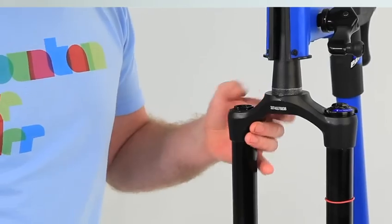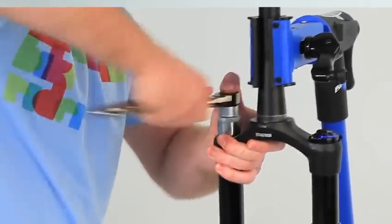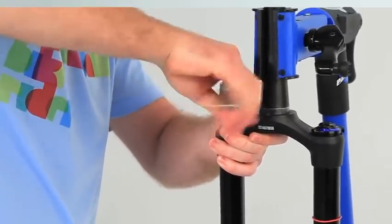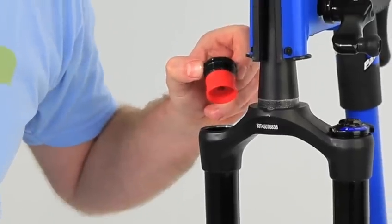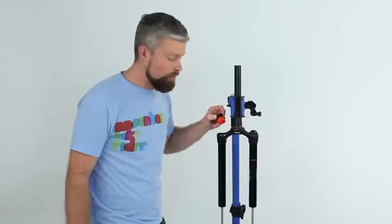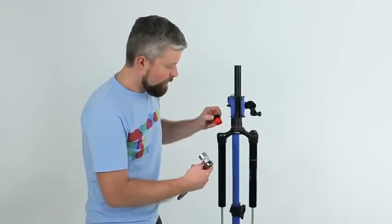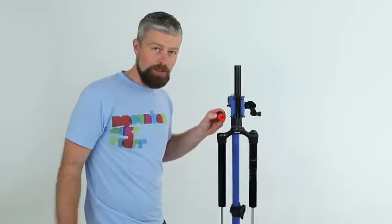To change the spring we need to remove the top cap using a 24mm socket. Undo that and we'll see our single bottomless token that's in there — that's for a 160mm 29er fork. Depending on the wheel size that your fork is designed for and the amount of travel, the number of bottomless tokens will vary. We're going to a 29-inch 130mm travel, so SRAM would recommend three tokens for that setup.